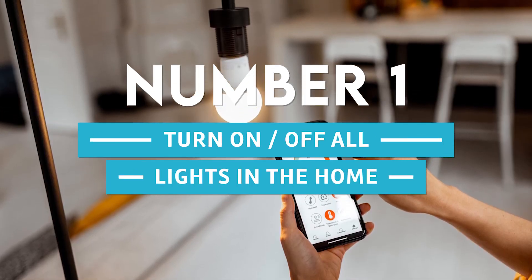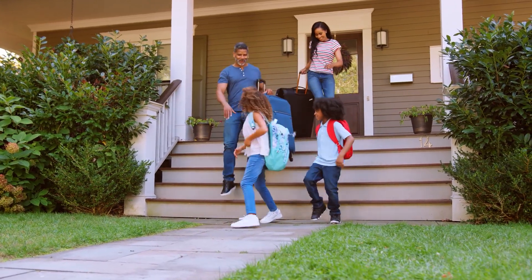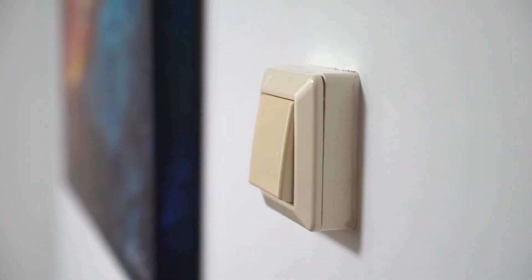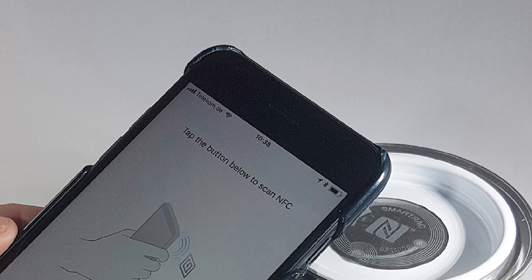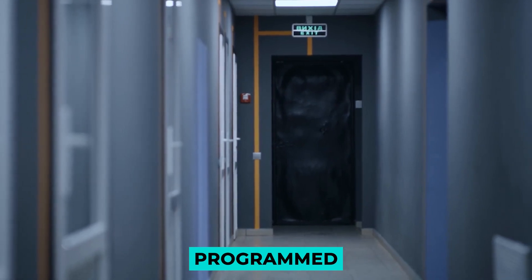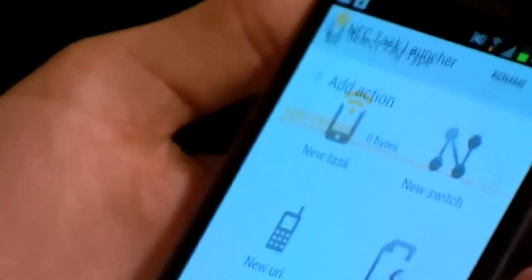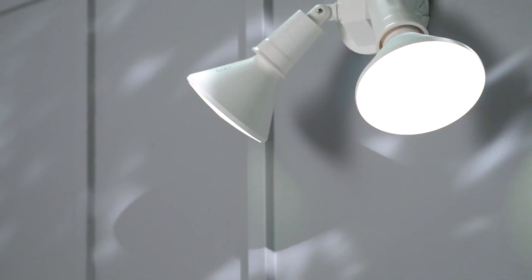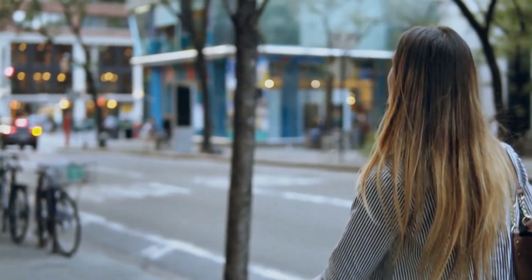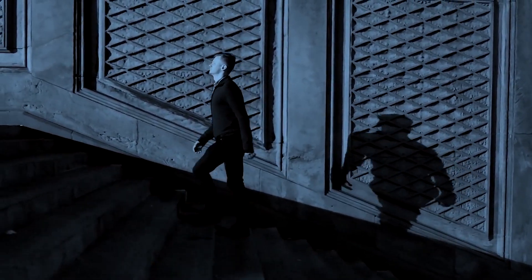Number 1: Turn on and off all lights in the home. Have you ever been in such a hurry to leave the house that you didn't want to walk from room to room switching off the lights? You can program an NFC tag to turn off all the lights at the same time. Position the tag near your garage or front door, and it can be programmed to turn off all lights when you leave or go to bed. Similarly, you may configure a tag to turn on all the lights in preparation for your return, so you won't have to stumble around in the dark.